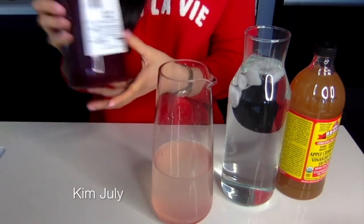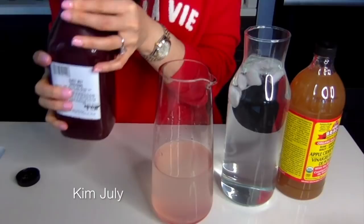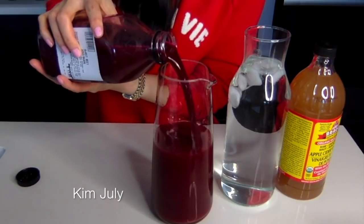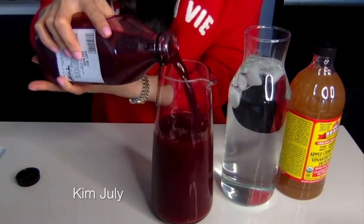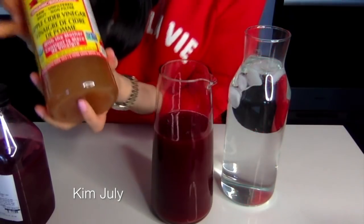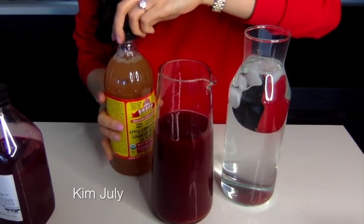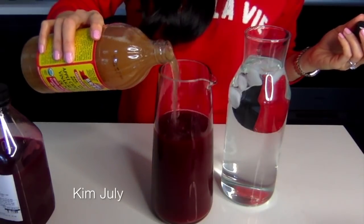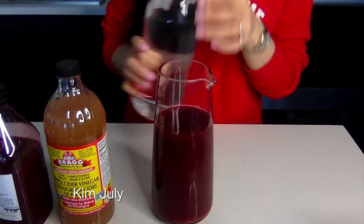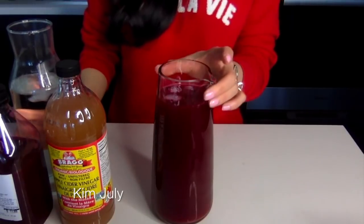Then you'll need a cup of your beetroot juice or beetroot juice blend. Just remember to shake it up because you want to make sure you get all of the sediments at the bottom. I love the color of beetroot juice — it is so vibrant and pretty. About one cup of the beetroot juice. Then you'll also need two to three tablespoons of apple cider vinegar. This just pairs so well with this beverage. Then just a little bit of water and some ice cubes as well. Give it a good stir.